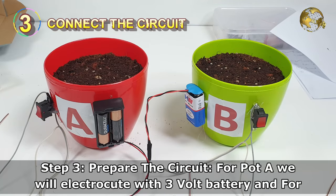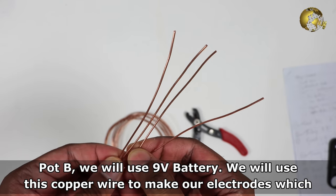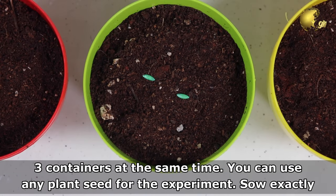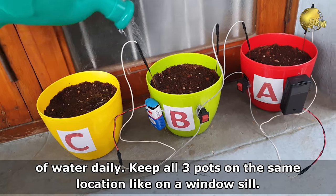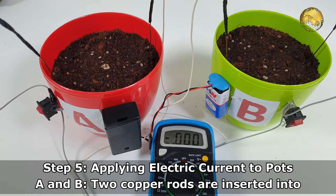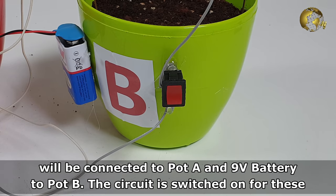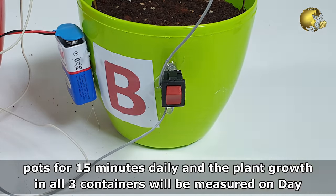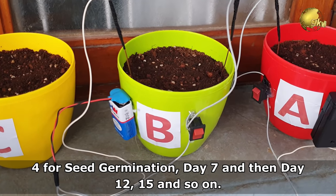Prepare the circuit: for pot A we'll electrocute with a 3V battery, and for pot B we'll use the 9V battery. We'll use copper wire to make our electrodes, which will be inserted into the soil. Sow identical seeds into all 3 containers at the same time — you can use any plant seeds. Sow exactly the same amount of seeds into each container and water them with exactly the same amount daily. Keep all 3 pots at the same location, like on a window sill. Two copper rods are inserted into the soil at opposite sides of the pot and they should not touch each other. The circuit is switched on in pots A and B for about 15 minutes daily, and plant growth in all 3 containers will be measured on day 4 for seed germination, day 7, and then day 12–15 and so on.